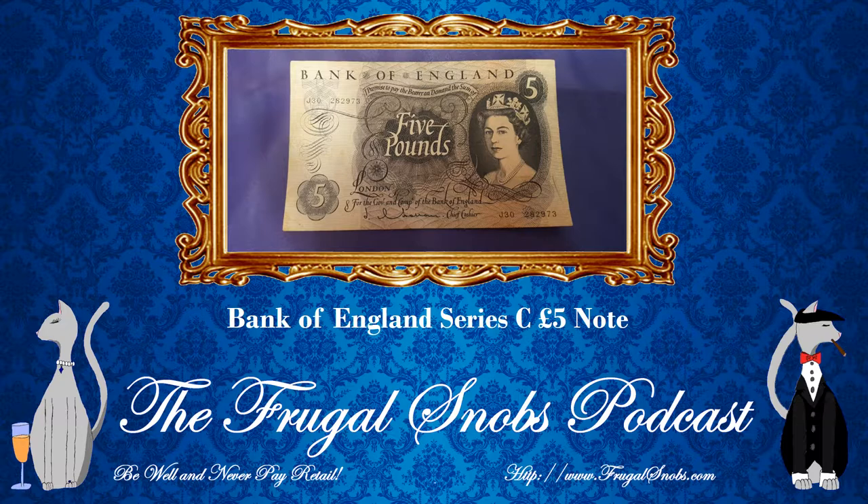This is the first series of banknotes to carry the monarch — the Series C notes. I believe these entered circulation in February 1963. Printing was ceased in 1971, and bills were withdrawn in 1973, so you're not going to find these bills in circulation.